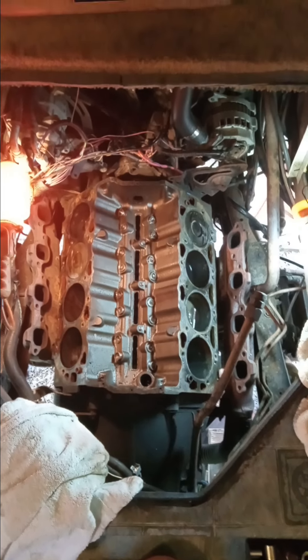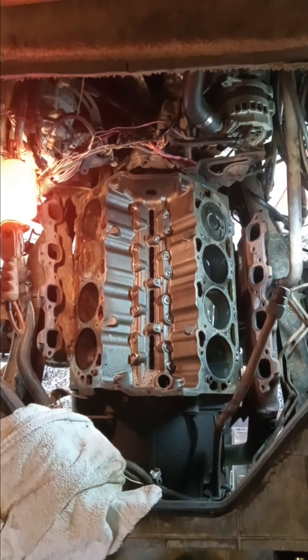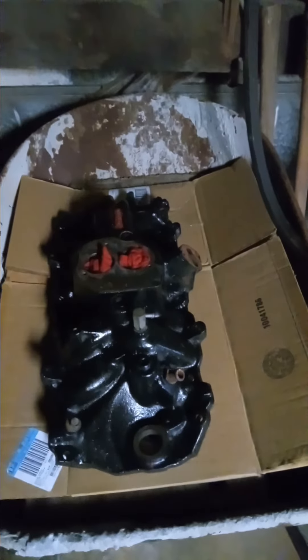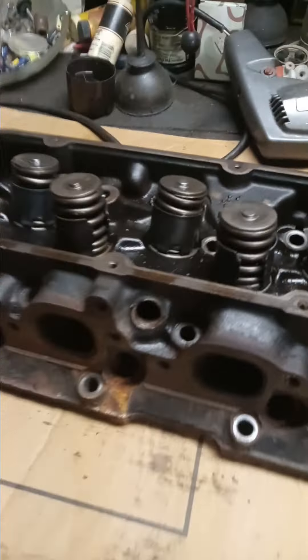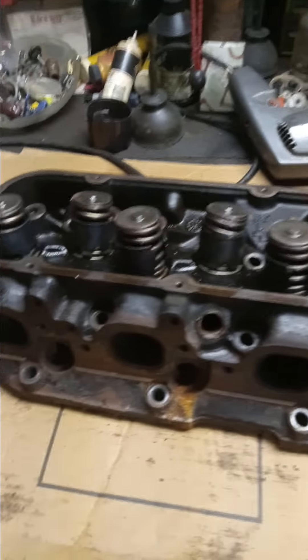I've got the heads off, the intake off, oiled up these cylinders — doesn't look too bad. I'm gonna take you back into the shop. The intake is cleaned, painted, and good to go. The head I took off today off the passenger side I gotta examine better — it's a lot of work. This one I've looked at; I gotta clean them both but I'm not painting these, they don't need it.